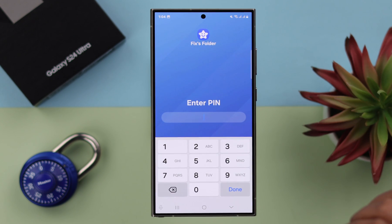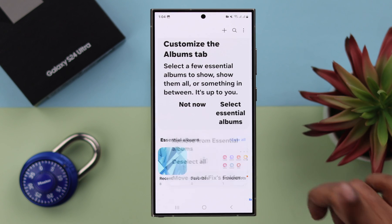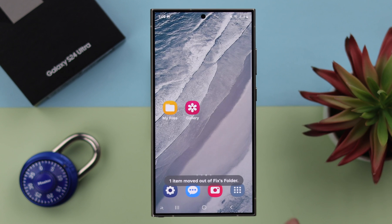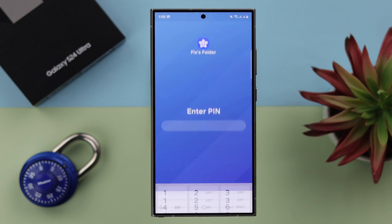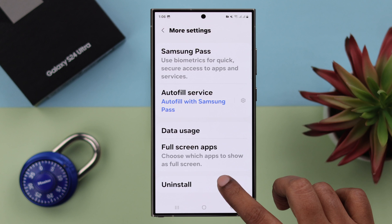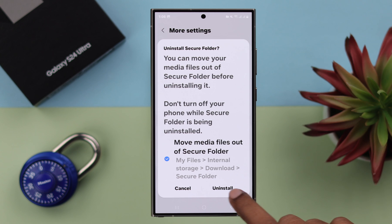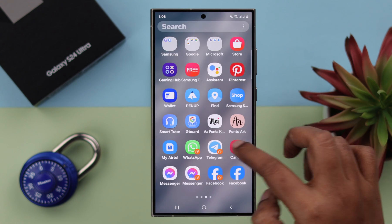If for some reason you want to delete or remove your Secure Folder, first make sure to move out all the contents from this folder. For that, go to the Secure Folder section in Settings, tap on Secure Folder, enter the PIN, scroll down and enter More Settings, and from here tap on Uninstall. Make sure to keep your phone turned on during the uninstallation process, then tap Uninstall. In no time, your Secure Folder will be gone.